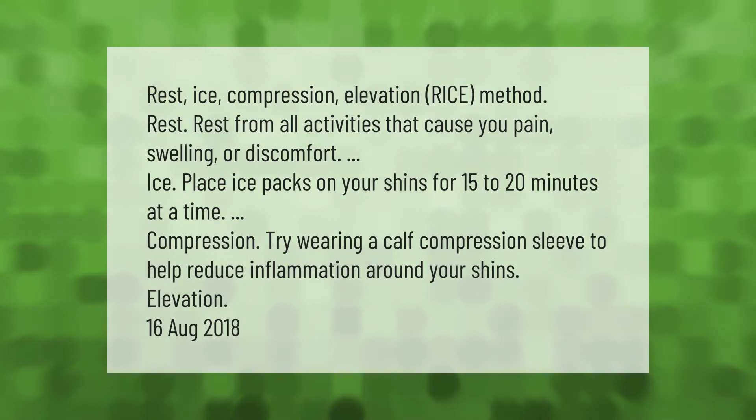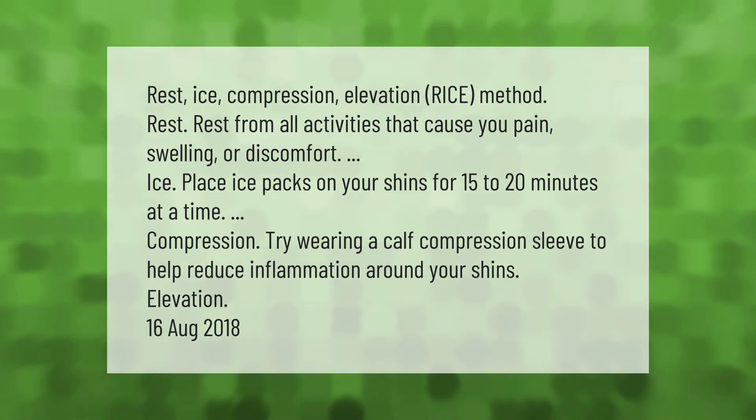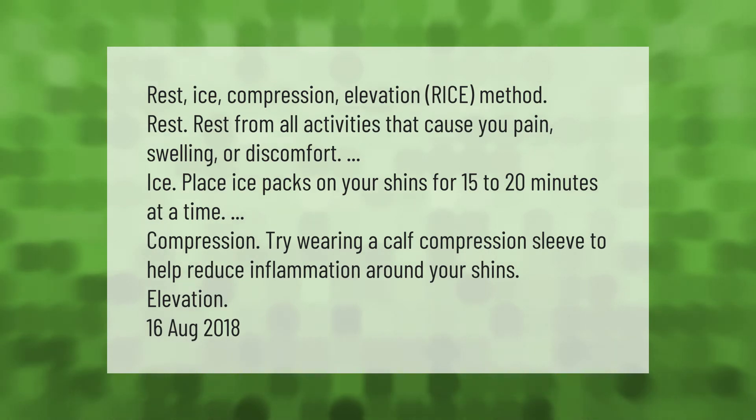Rest, ice, compression, elevation — the RICE method. Rest from all activities that cause you pain, swelling, or discomfort. Place ice packs on your shins for 15 to 20 minutes at a time. Try wearing a calf compression sleeve to help reduce inflammation around your shins. Elevation is also recommended.